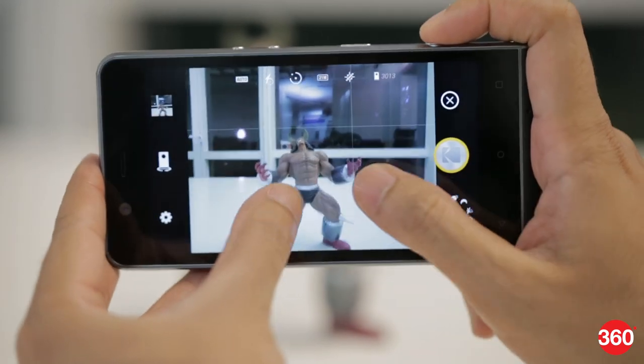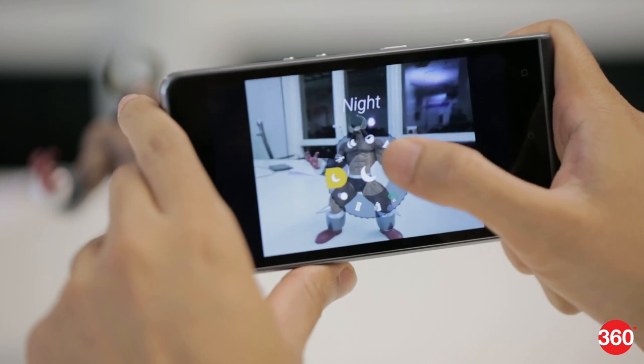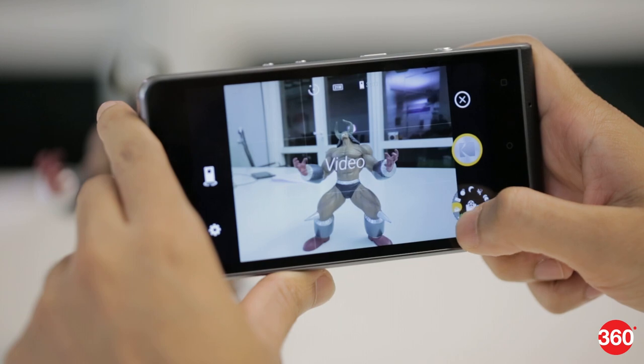The one thing that the Ektra gets right is the camera app. There's a mode dial just like you'd see on a DSLR, which makes it easy to change modes. Other controls are also placed intuitively around the viewfinder.